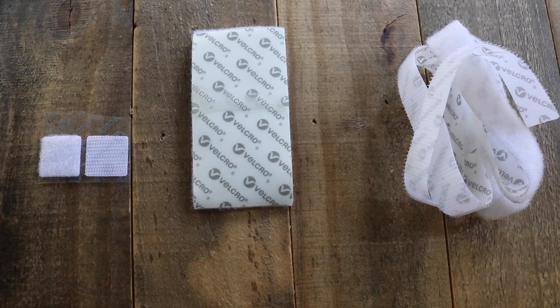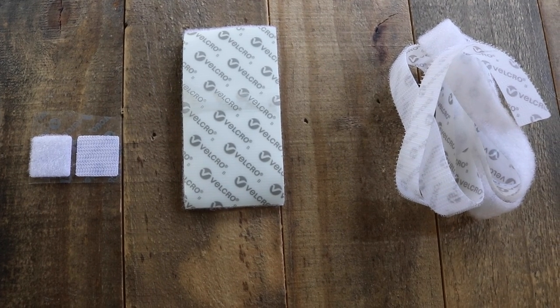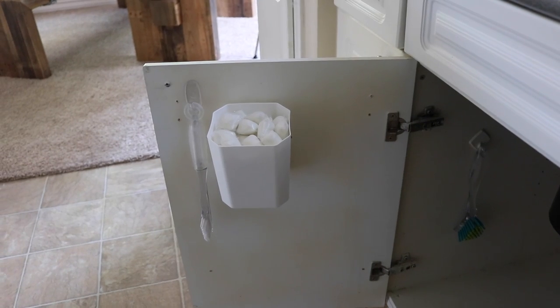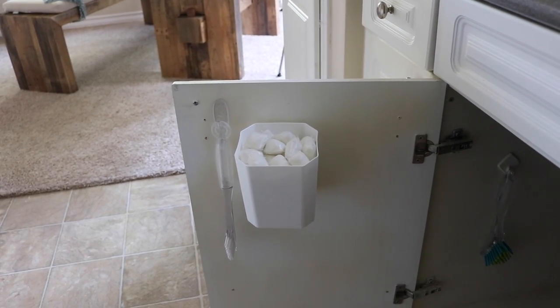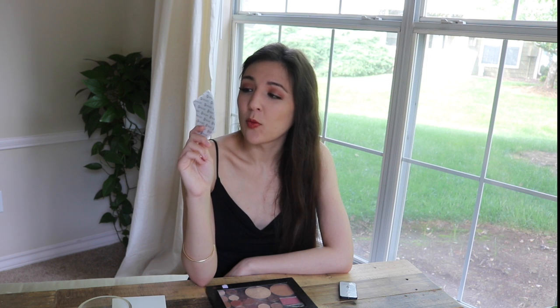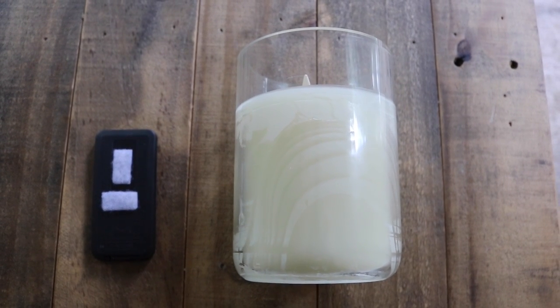There is also waterproof velcro and heavy-duty velcro, which is very useful for hanging heavy things like lightweight mirrors. For instance, my dishwasher pods were very heavy so I needed heavy-duty velcro. You can also hang your simplehuman soap dispensers in the bathtub with heavy-duty waterproof velcro and they'll stay there — no silicone glue needed.